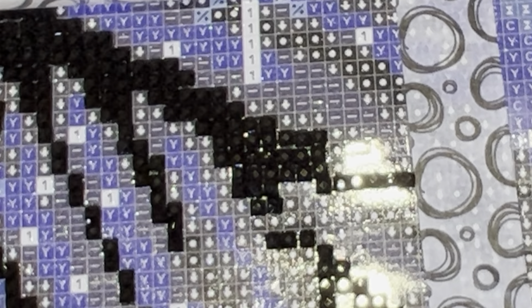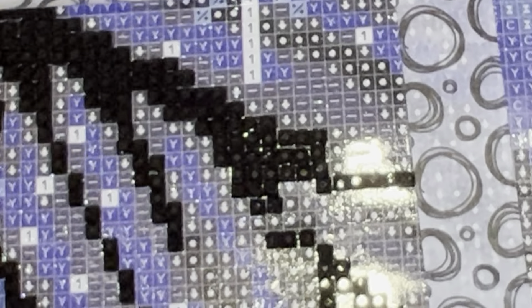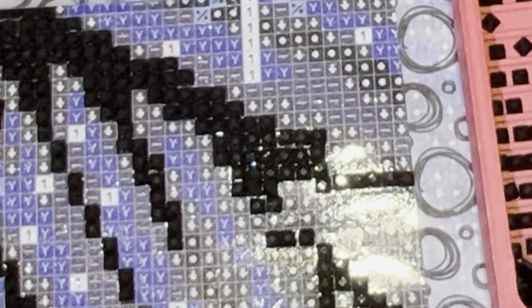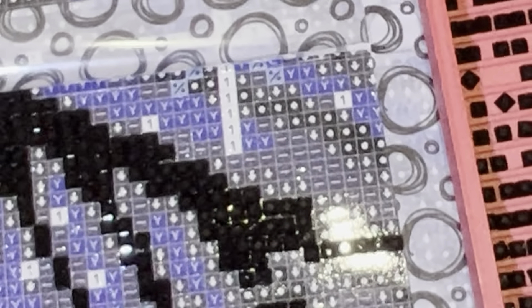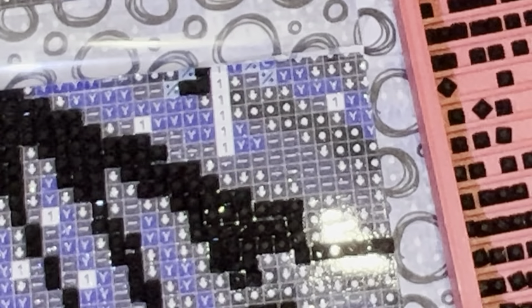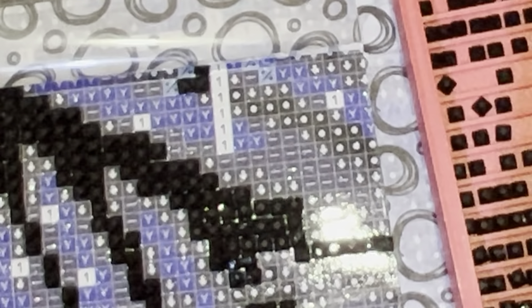The reason I have so many is because I discovered de-stash groups. Once you get into a de-stash group, it is really hard to not buy all the things because you can find diamond paintings you really want for half price or less. A lot of people in diamond painting groups are looking more to get rid of them, so the prices are more reasonable and easier to buy. Once I discovered that, my stash grew exponentially.